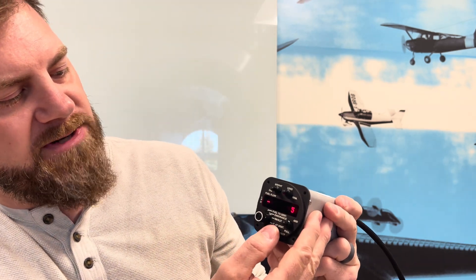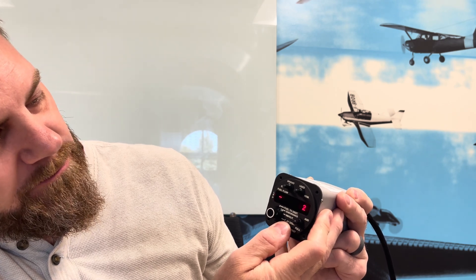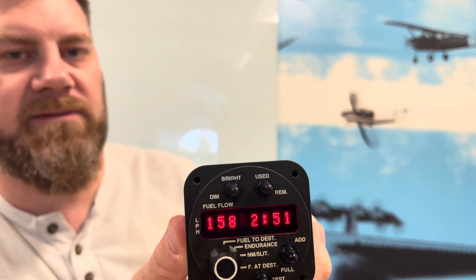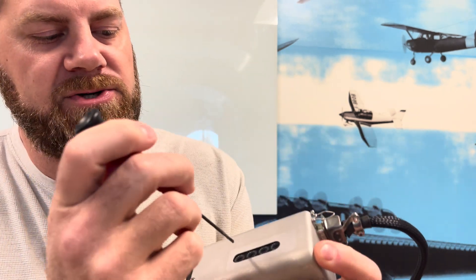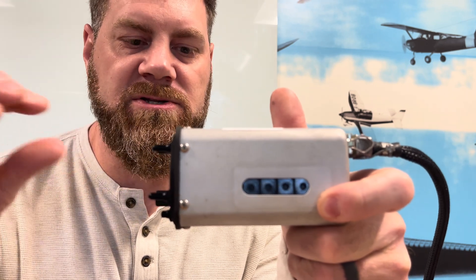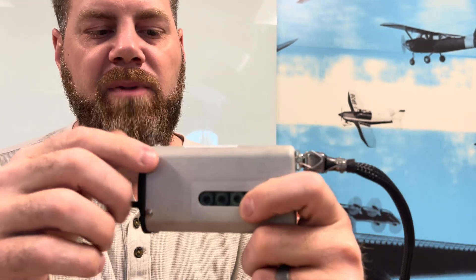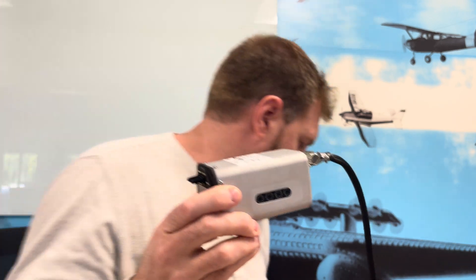Once you're done with all this programming, hold the Enter/Test button — it'll do the countdown from five, and once it gets to 'Set' you can let go. It'll say 'Good' and go back to the operation screen. Now power off the unit, go back to that second switch, and change it back from E to F. Now our switch positions are F-F-zero-zero, which is operations mode. F-E-zero-zero is how you get into the configuration/maintenance mode, but F-F-zero-zero is operations mode.